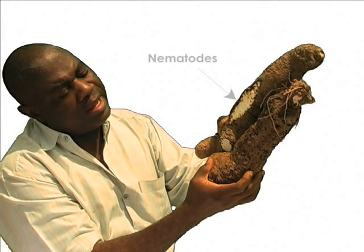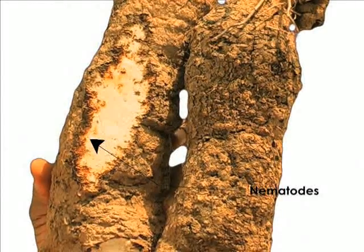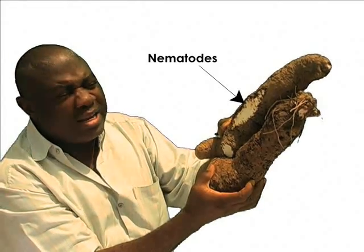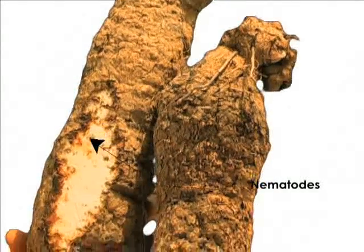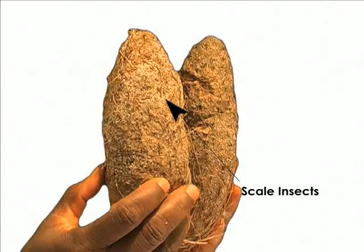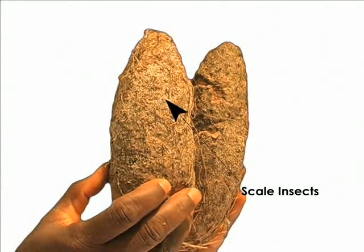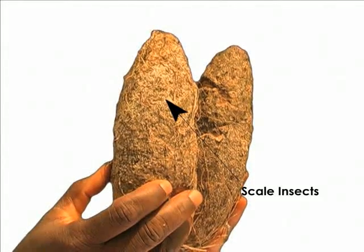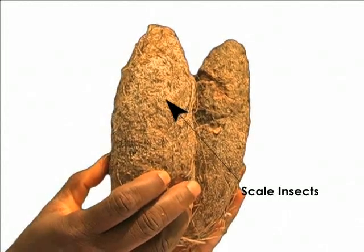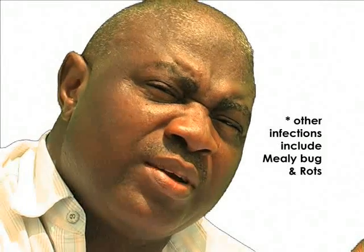Yams with infection such as nematodes should not be used for mother seed yams, because the buds or eyes on the skin of the yam — from where they will sprout or germinate — have been destroyed by the nematodes. Similarly, yams infested with scale insects should not be used, as the skin and buds have also been damaged. Such yams will not sprout, and you risk distributing the pest in your farm.